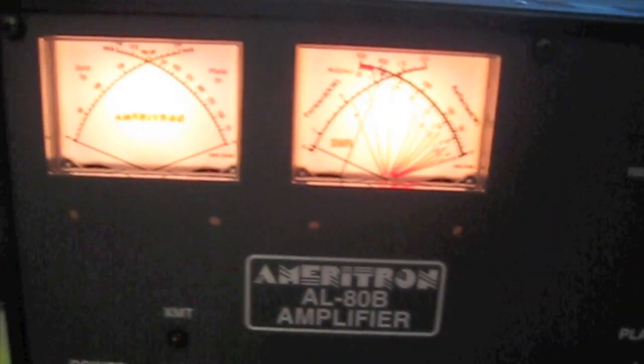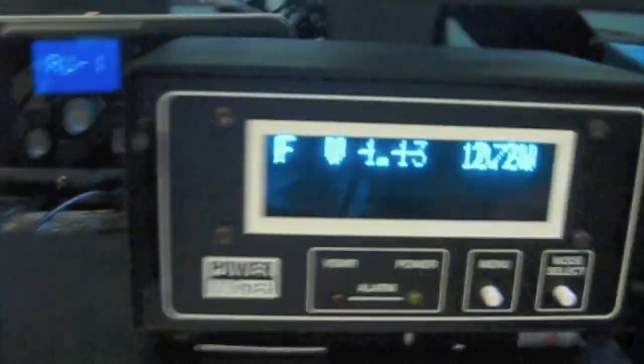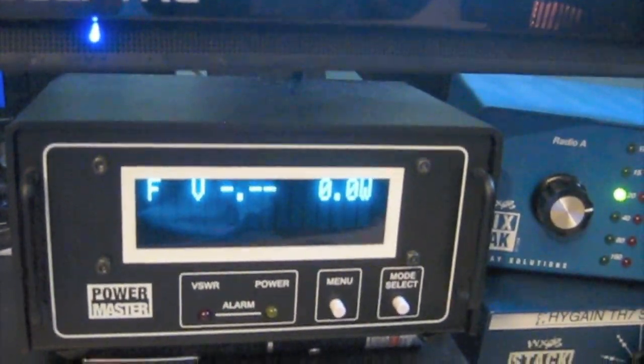So let's do a little CW here. Let's turn up the monitor a little bit.